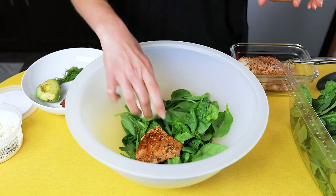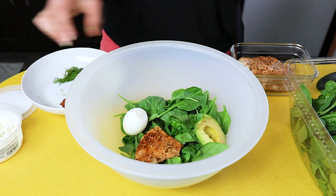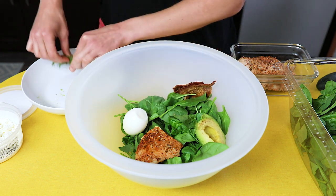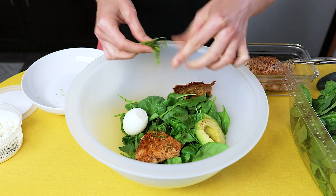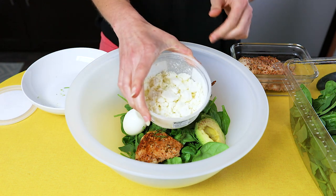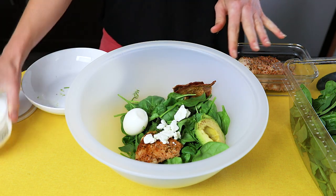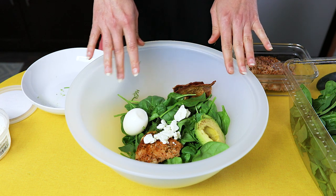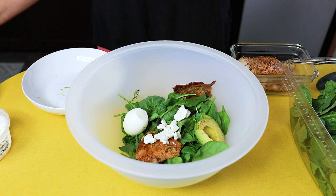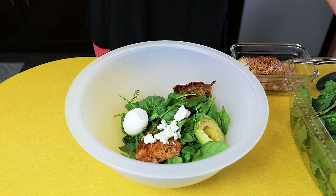I'm going to add a hard-boiled egg, some avocado, bacon, some fresh dill, and a little bit of feta cheese. So there we go — this is a perfect Cobb salad with lots of different components, and I'm going to start chopping it up.